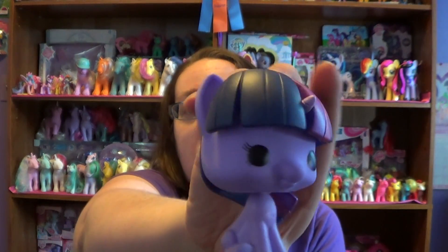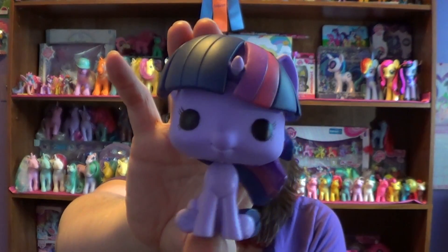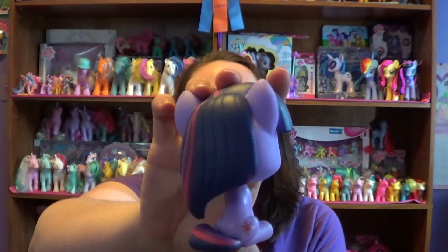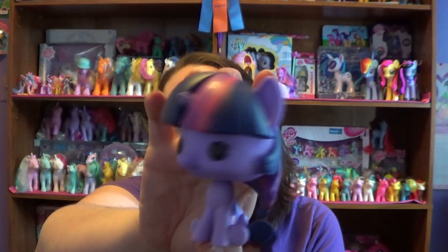But she's really cute. I mean the fillies are my favorite. I prefer to collect these over the larger Funko ones that I have out right now, like the Derpy, Rainbow Dash, Lyra and stuff like that. But these are really cute.